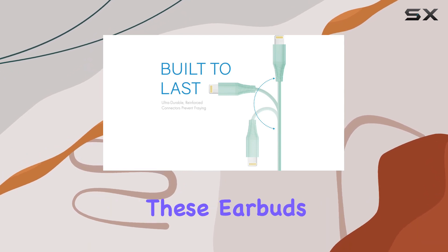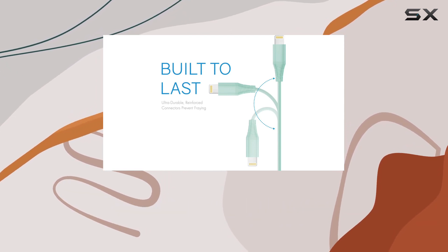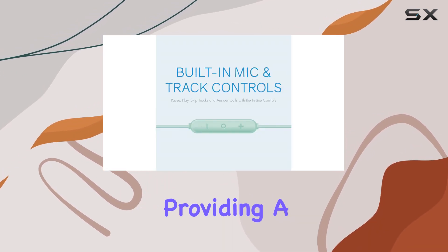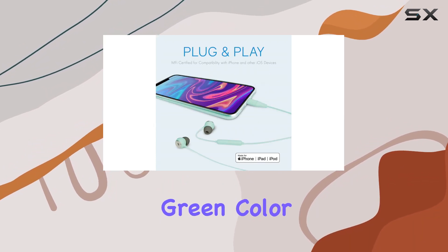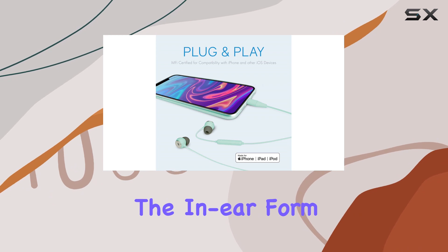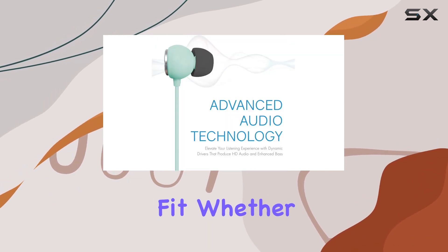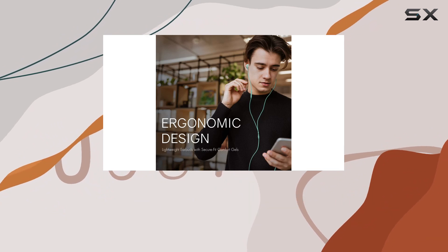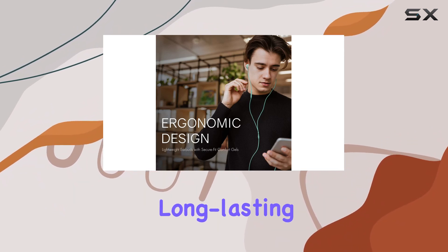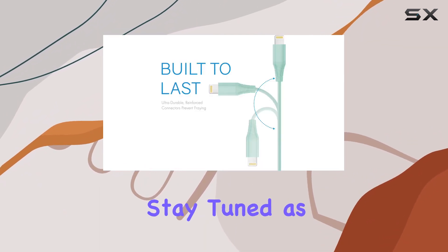Being MFi Apple-certified, these earbuds guarantee flawless connectivity across all Lightning cable devices, providing a seamless experience for iOS users. The vibrant green color adds a touch of style, and the in-ear form factor ensures a universal fit. Whether you're working out, listening to podcasts, or taking hands-free calls, these earbuds are designed for long-lasting comfort and versatility.